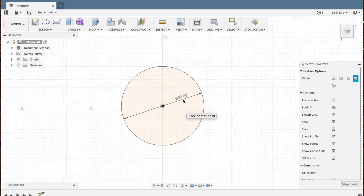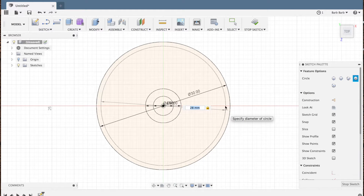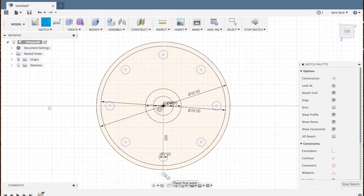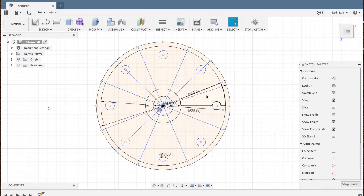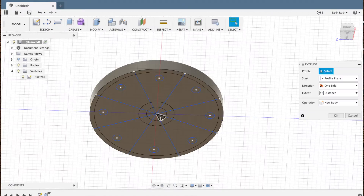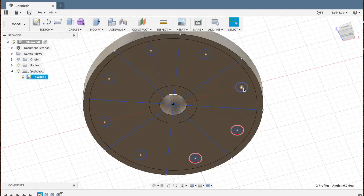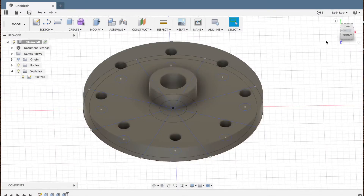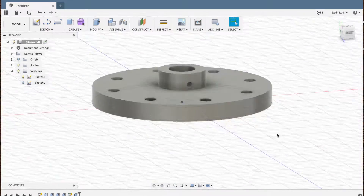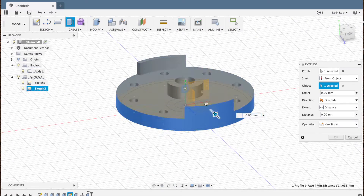I started in Fusion 360 from a sketch of the shapes I would need, then extruded the basic disc, removed the center, added a flange, and opened holes for wires to keep through, added a way to secure it to the IV tubing, and then made some side tabs to help attach the outside skin to the underlying frame.